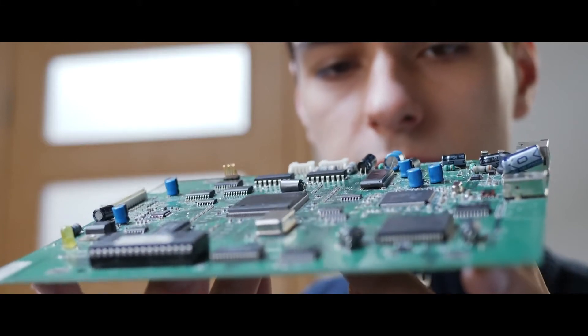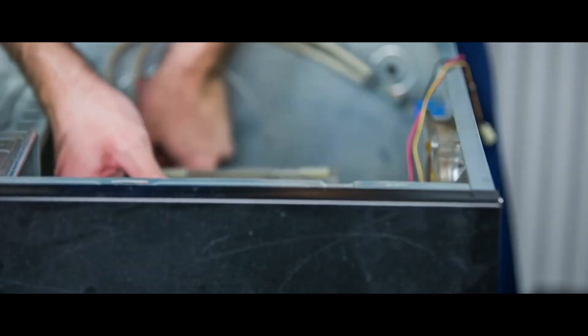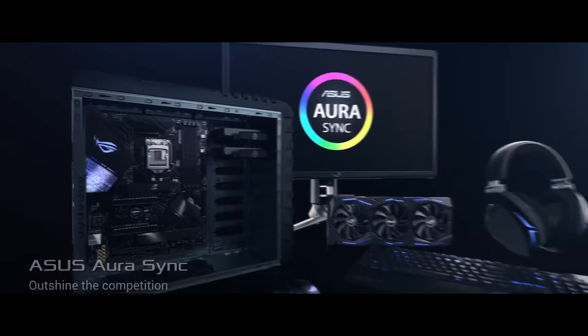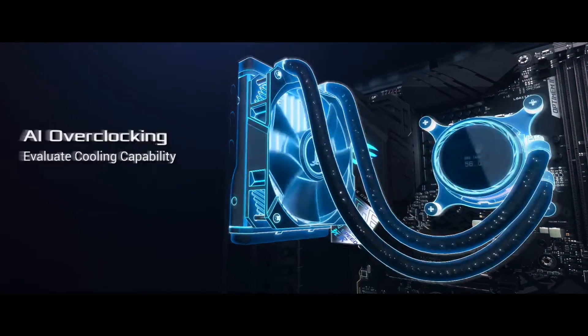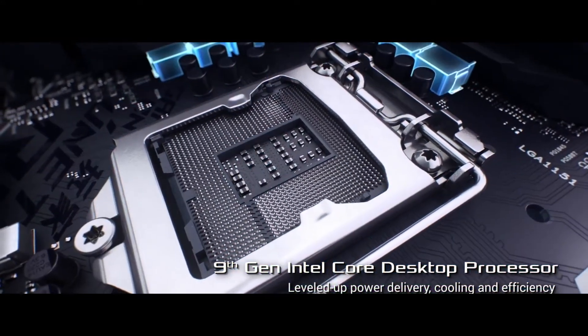Hello everyone! Is your motherboard getting old? Do you think it's finally time for a replacement, or do you just want to build an entire PC from the ground up? The Intel Z390 motherboard is one of the best motherboards for graphics intensive processes. Whatever your reason is, you know that the motherboard is an essential part of any PC without which it can't work.